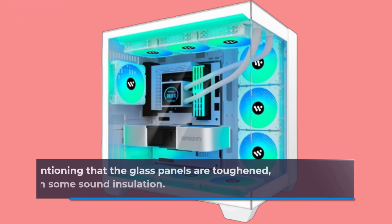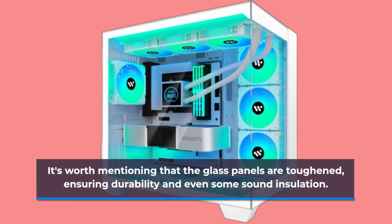It's worth mentioning that the glass panels are toughened, ensuring durability and even some sound insulation.